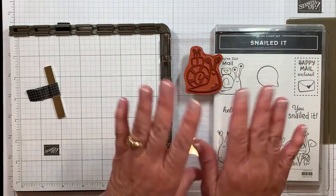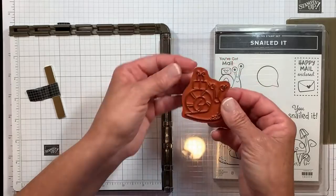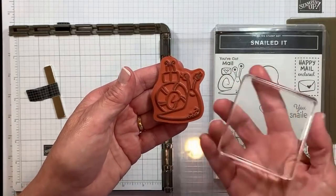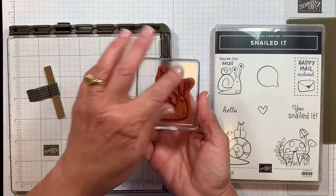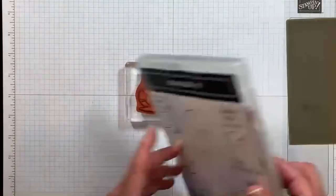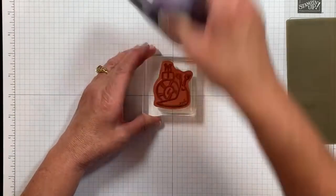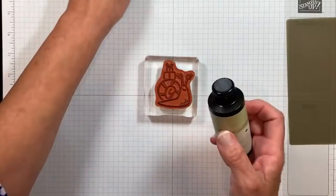I don't ever recommend that you put any solvents on these clear mats — you want to protect them. I like just water. But the solvent-based Stazon ink is very staining to my stamps, and I want to make sure none of that pigmentation comes off if I decide to use this in a light pink or light yellow. So I'm going to switch to one of my clear blocks just to give this a bath. If this is too much trouble and you'd rather hold it in your hand, that's totally okay as well.